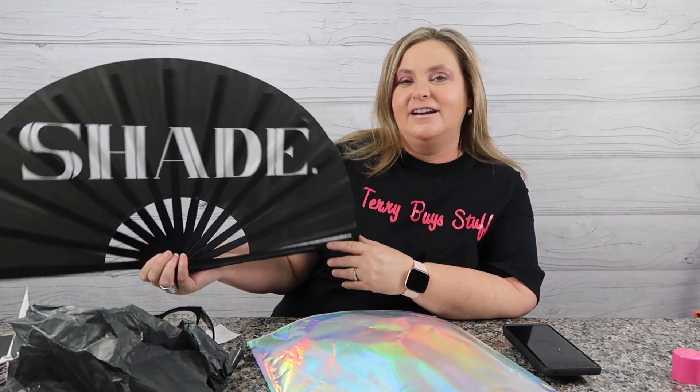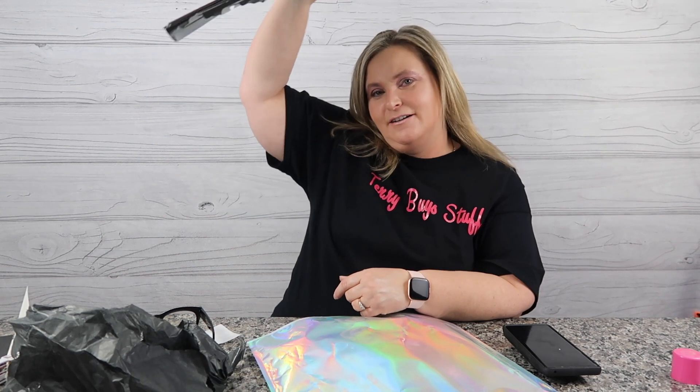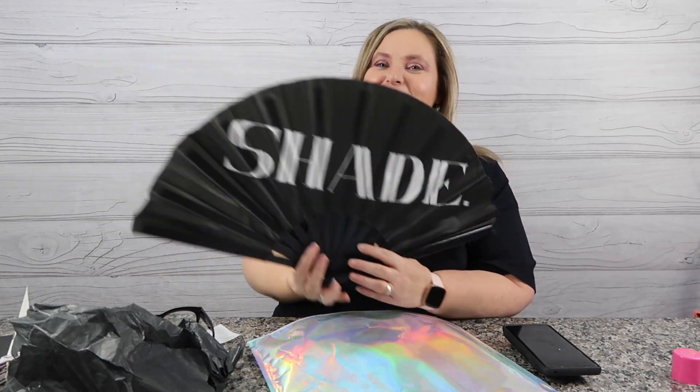GodGlamIt.com has so many different designs, colors, and sayings. I kind of thought 'Shade' — you know, in the sun it would give me some shade. This is just fun. If you're in need of a rave fan or just a fun fan, check it out. Whether you're going to rave hard all night or just want to dry your setting spray, this might be the fan for you.